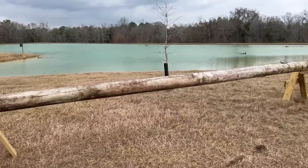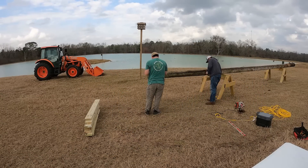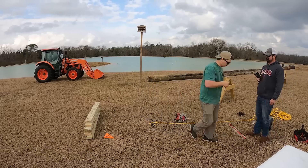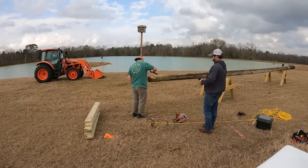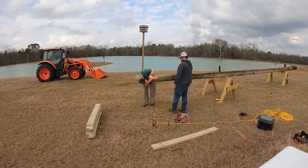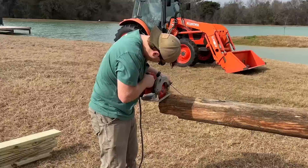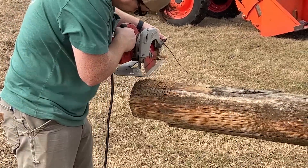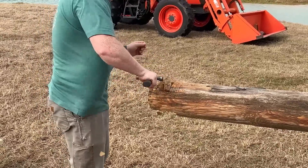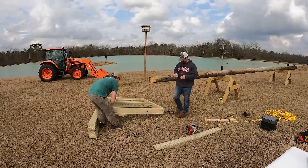Now that the pole is sitting on the sawhorses, it's time to lay out how we want to cut the notches. Once I got the measurements where I liked them, I used the circular saw to make a bunch of passes, then used a hammer to knock off all the clippings — this gave me a pretty clean and smooth face. The second face was a little more tricky to measure due to needing to be parallel with the previously cut face. I used the same circular saw method and knocked off the clippings — this part is so satisfying.